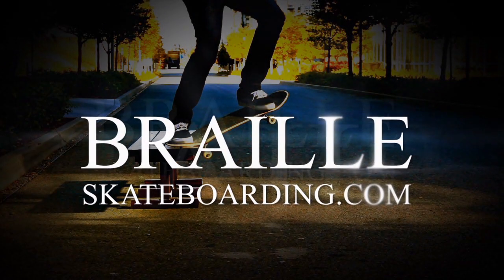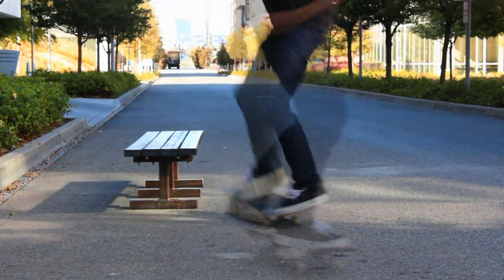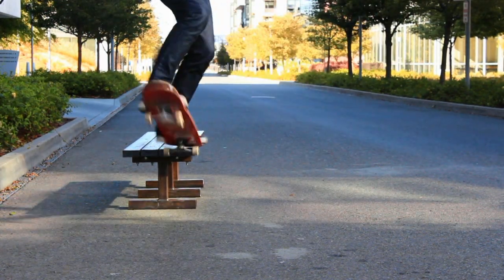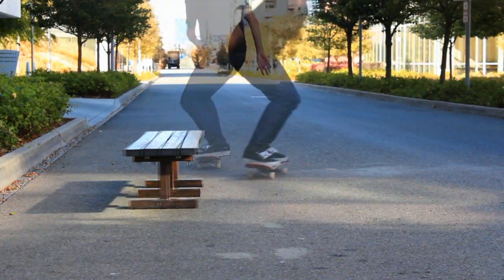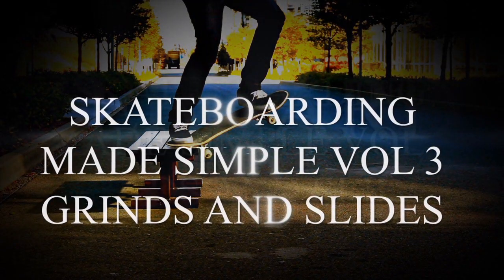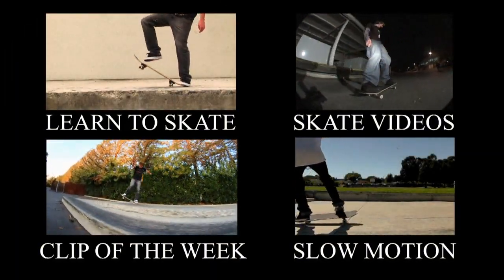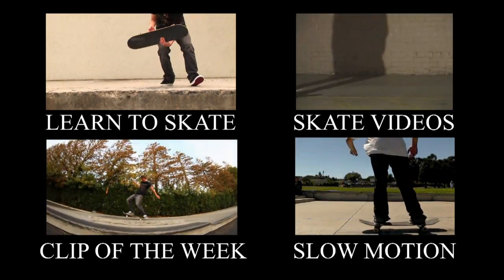If you guys want to master your ledge skating, you have to check out Skateboarding Made Simple Volume 3. It's over an hour long, it's extremely detailed, and it covers every single one of these tricks. I break down each trick into its very smallest parts so you're never going to get stuck or stop progressing. If you want to master ledge skating, you have to master the basics, and then from there you can learn tricks in and out of the basic ledge tricks. Definitely check out Skateboarding Made Simple Volume 3, Grinds and Slides. Thanks for watching, and have fun skating.